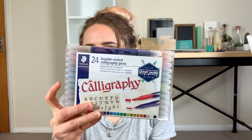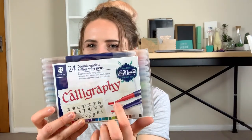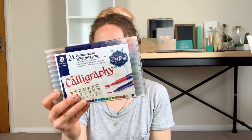Next up are the Staedtler double-ended calligraphy pens — these are basically chisel tip pens and it's not a style of calligraphy that I do much. I'm not sure if it's just a lack of confidence or just no interest. I'm going to keep them in the pack for about a month and see if I use them, and if not I may gift them to somebody.